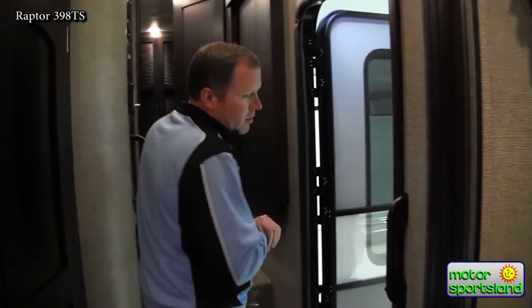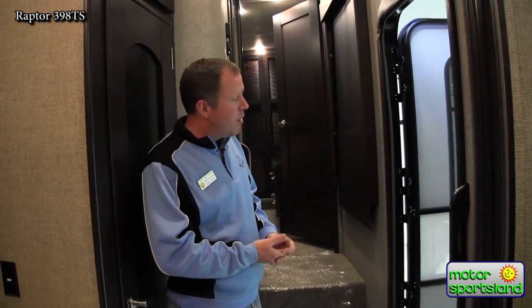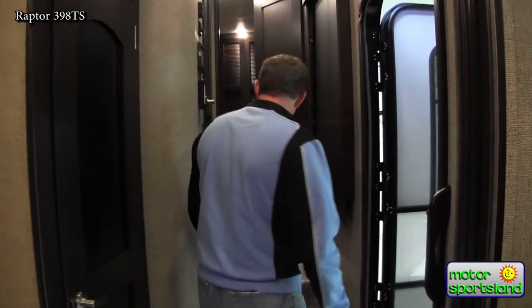Dry weight on this trailer is 15,500 pounds. You're definitely talking about something with a diesel to tow this — more practically speaking, a one-ton with maybe some airbags, things like that.